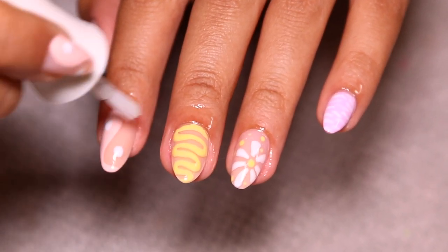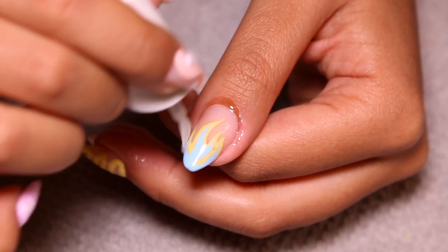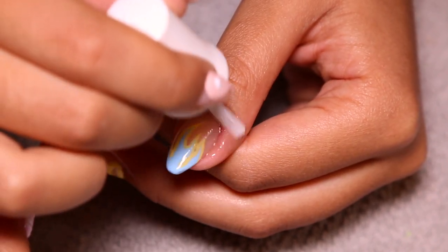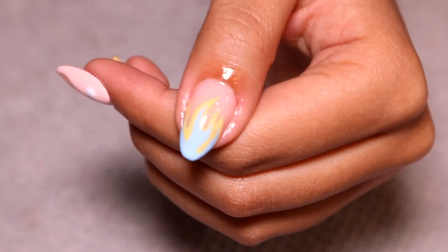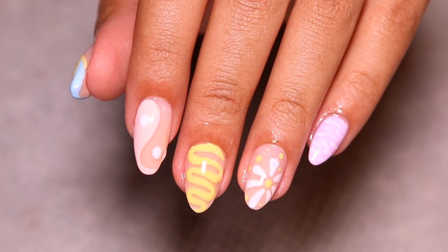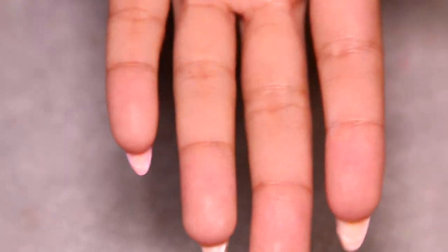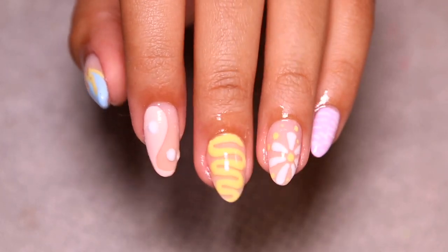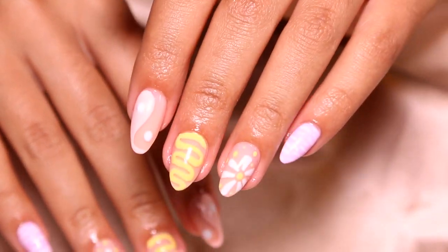This set was so beautiful and actually one of my quicker sets for sure. I absolutely love the way these nails turned out — they look so good. Let me know down below if you guys like this set, if it's one of your favorites the way it is mine. I wanted to show you the underside — super neat and clean.